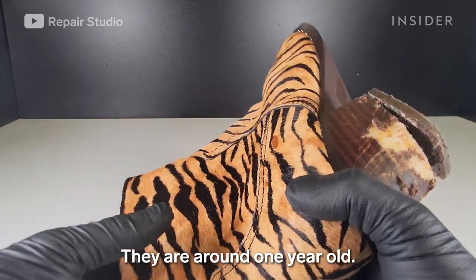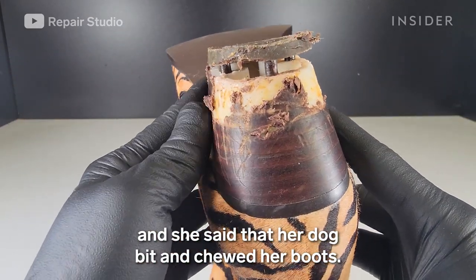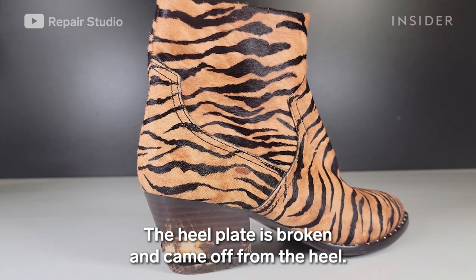The boots are around one year old. My customer brought these boots and said that her dog bit and chewed them hard. The leather strip on the heel block is chewed, and the heel plate is broken and came off from the heel.